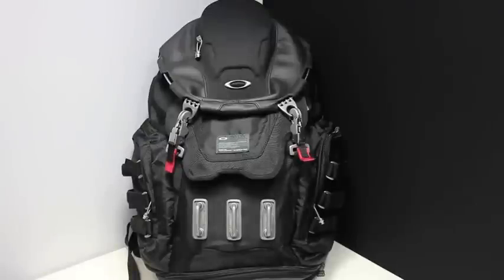This has been a review of the Oakley Kitchen Sink Backpack. Thanks for watching. Please subscribe to Everyday Tactical Vids here on YouTube if you haven't done so already. Like us on Facebook, follow us on Twitter, check us out on Instagram and Tumblr as well. Take care.